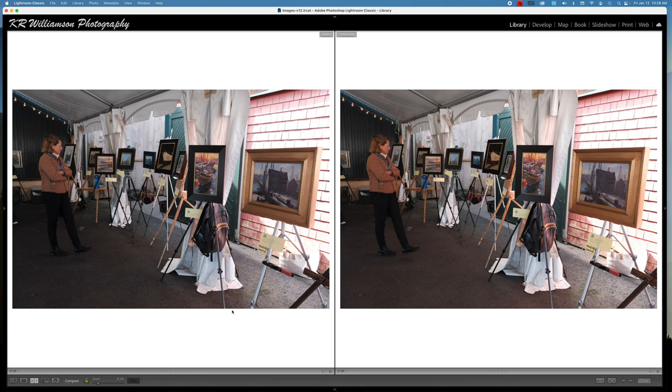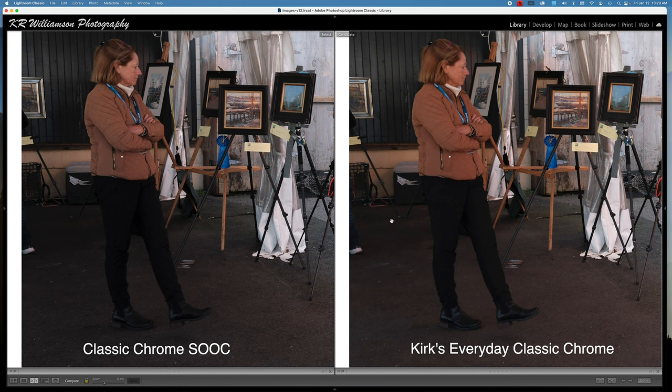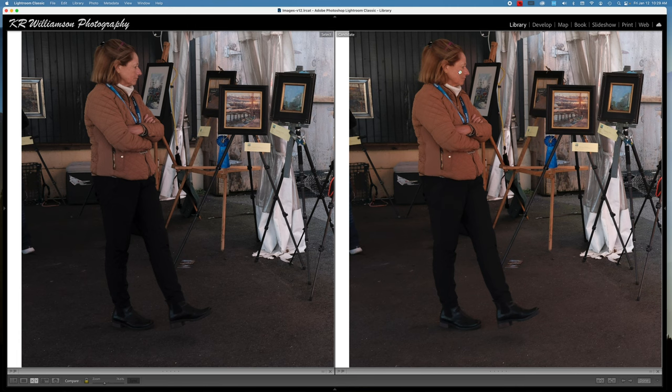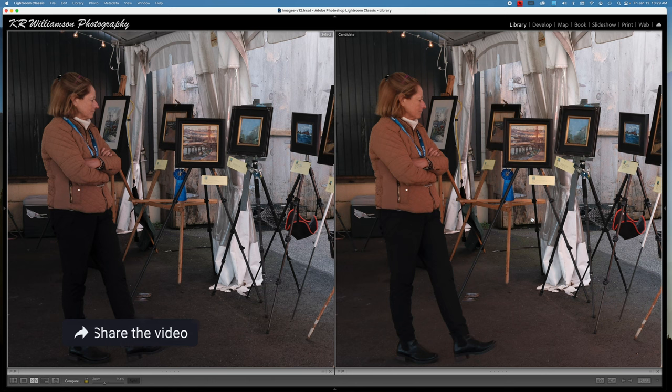Let's look at some more images here with our simulation recipes. Always on the left you're just going to have straight Classic Chrome with no adjustments at all. This first one is with my Everyday Classic Chrome — you can see that we've opened up the shadows a little bit and made it just a little bit warmer. You can see the color on her jacket has changed just a little bit, and we've got a nice opening in the shadows. Maybe her face is just a little bit warmer, and this is a little bit more normal looking. We know that the eye is drawn towards bright things and warmer colors.